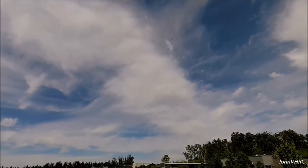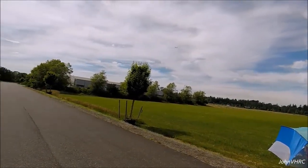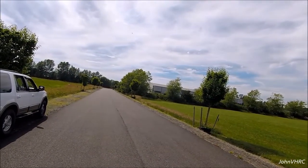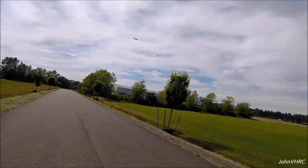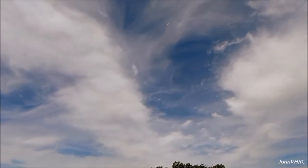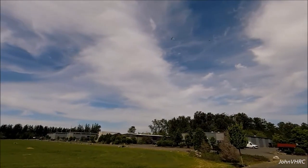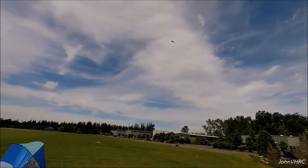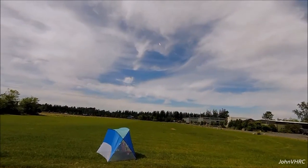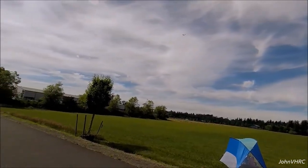Nice, works great — lots of power, not a slouch at all. A little harrier action. I'm way too out of practice to hover, but the power is definitely there.